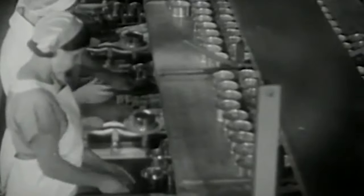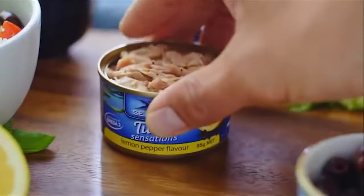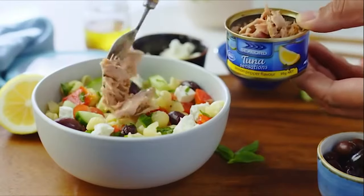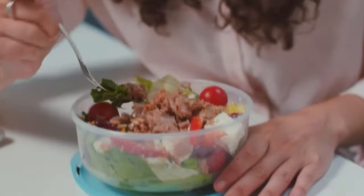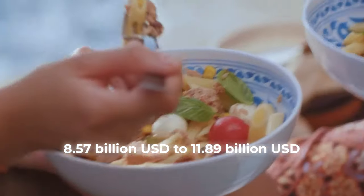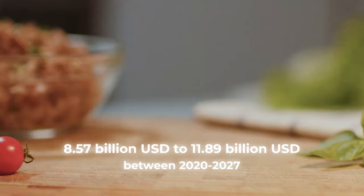Canned tuna once held the title of America's most popular seafood. According to data collected by experts, tuna held that title for 50 years, from 1950 to 2000. During that half-century, more than 85% of American households had tuna fish stocked away in their pantry. Though its popularity has not lasted into this century, the market is still expected to grow, with revenues rising from $8.57 billion USD to $11.89 billion USD between 2020 and 2027.